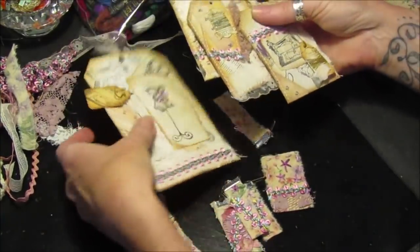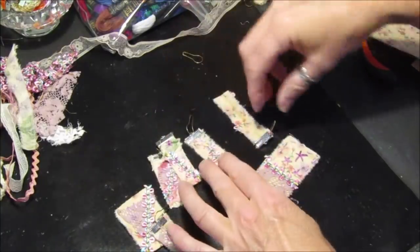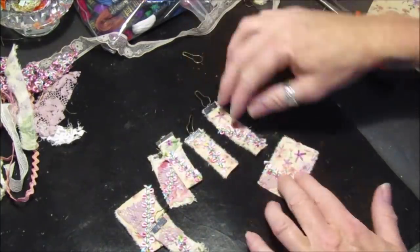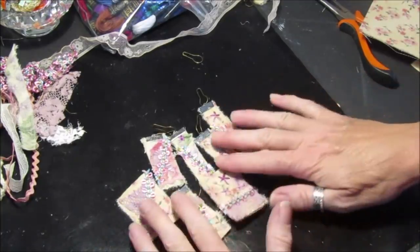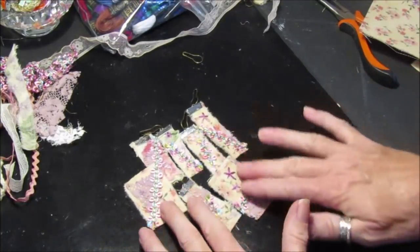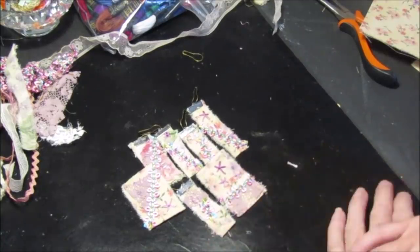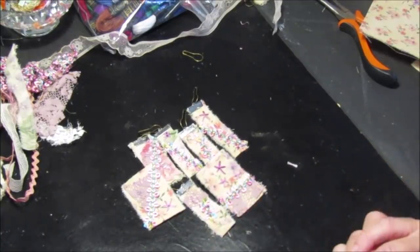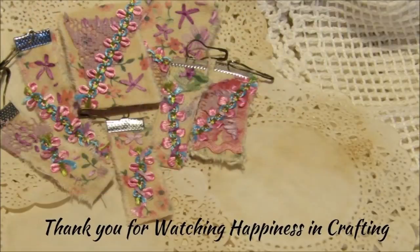Let me take these away so you can have a quick look. I will take a closer picture so you can see a bit better. Okay guys, thank you for watching and joining me — I will see you in Part 4. Thank you, bye!